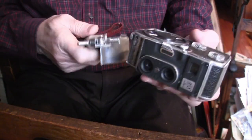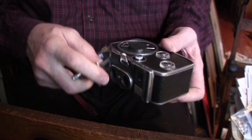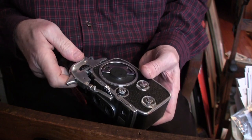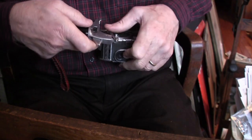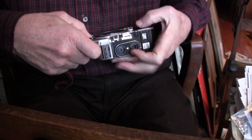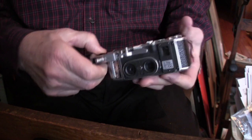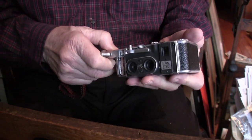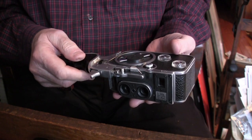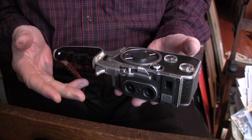I think you could load it with all this on it. Anyway, that's what I'm going to try to do. I'm going to put it together, then load it, and try shooting indoors under available light with Fomapan R100 film. And I will try flashing it — that's my latest experiment.